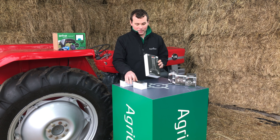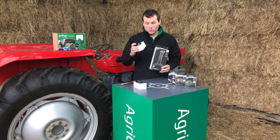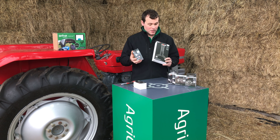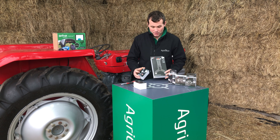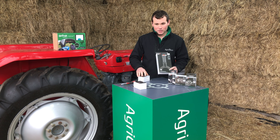If you purchase either a tablet holder or a phone holder from us, you will get an adjustable body which is required for either one. I'm just going to show you how to put the tablet holder onto the adjustable body.